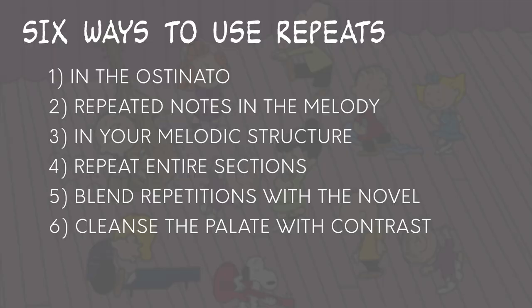So how does Linus and Lucy effectively use repeats, and how can we apply that to our own writing? I see 6 ways that we've talked about in this video: 1. We can use it in the ostinato. 2. We can repeat notes in the melody. 3. We can repeat in the melodic structure. 4. We can repeat entire sections, especially the hook. 5. We can blend the repetition with the novel. 6. We can cleanse the palette with contrast. And we do all of these things in moderation.